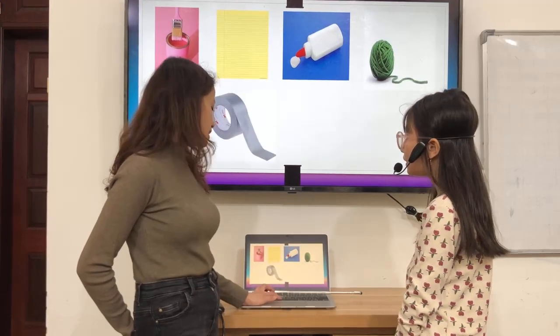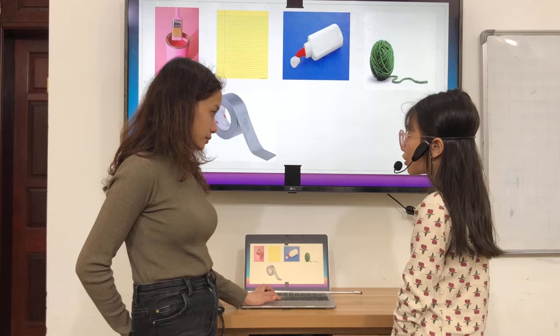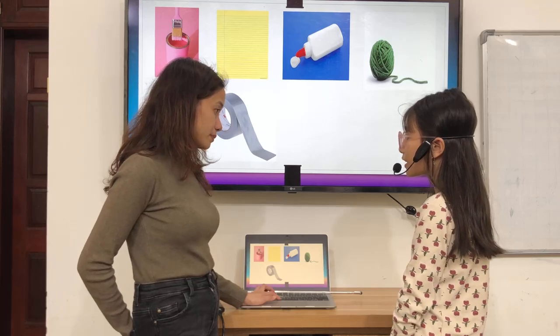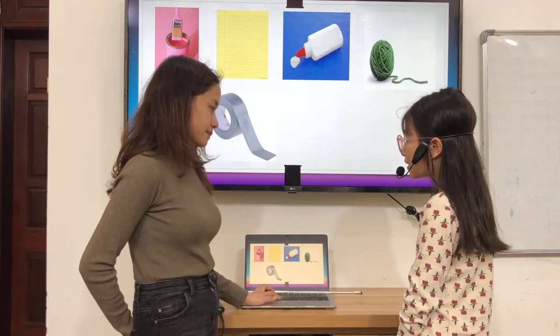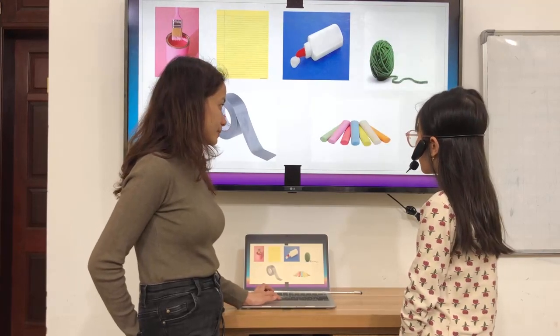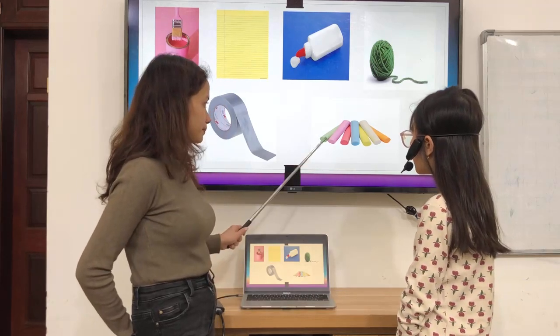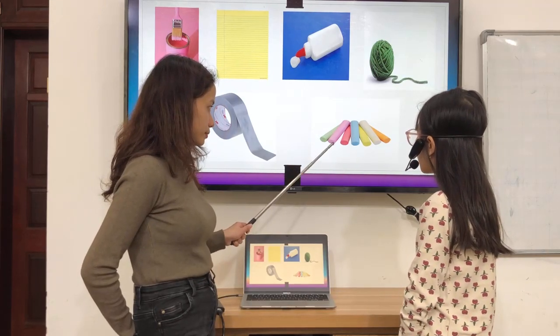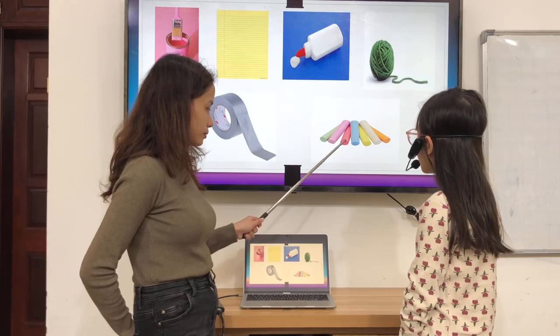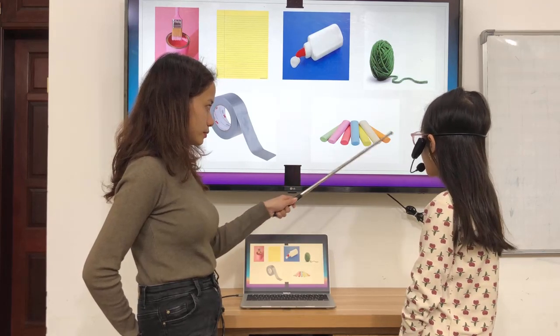What color is it? What color is this? This white. What color is it? This gray. What color is it? This gray. Green. Pink. Red. Blue. Yellow. White. Orange. Green.